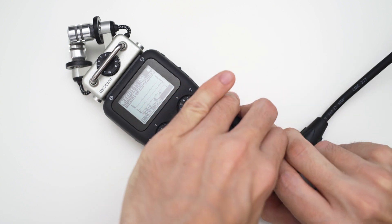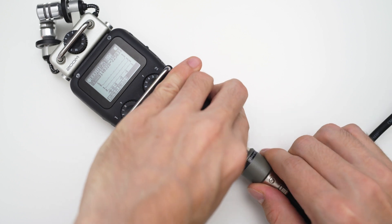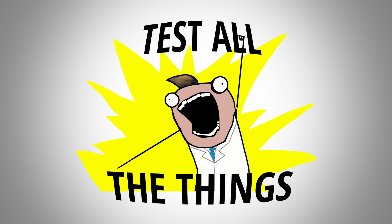That's because when you're connecting the Fethat you're essentially substituting the noisy preamp in the H5 with a much better performing preamp in the Fethat. I also did some more tests to find out more about the noise performance of the Fethat and compare it to the H5's built-in preamps.